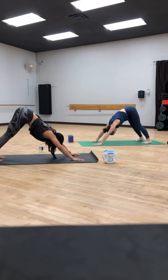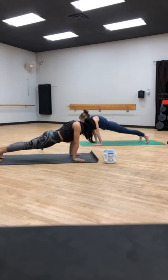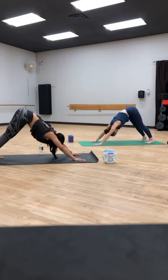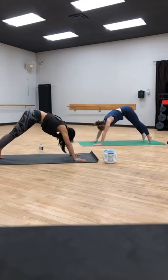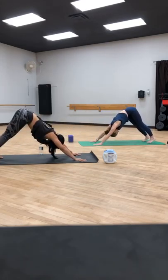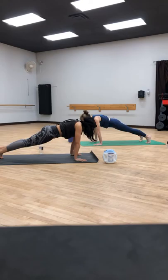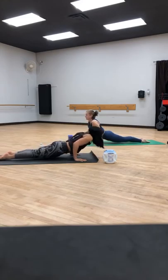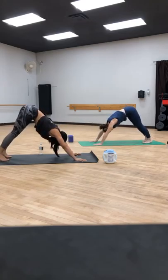On our next inhale, press forward to high plank. Exhale, press it back — downward facing dog. Let's do that again: inhale, shift forward, high plank. Exhale, press back, downward facing dog. And again: inhale, shift forward, high plank. Chaturanga or just lower knees, chest and chin. Weight forward, low push-up position. Inhale, upward facing dog. Exhale, downward facing dog. Bend your knees, look forward — you can walk, step, or jump to the front of your mat. Get there how you wish. Inhale, halfway lift, hands find shins. Exhale, fold forward. Big sweep of the arms for high mountain — rise up, breathe in fresh air.